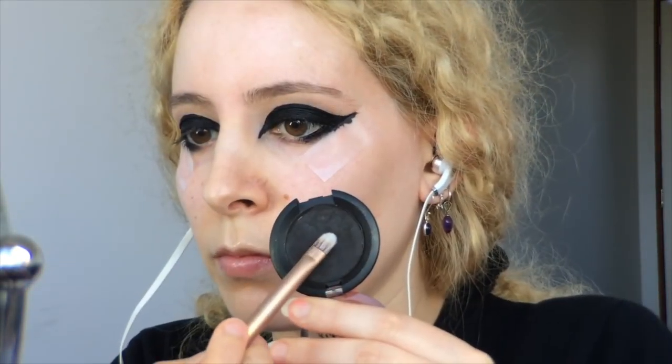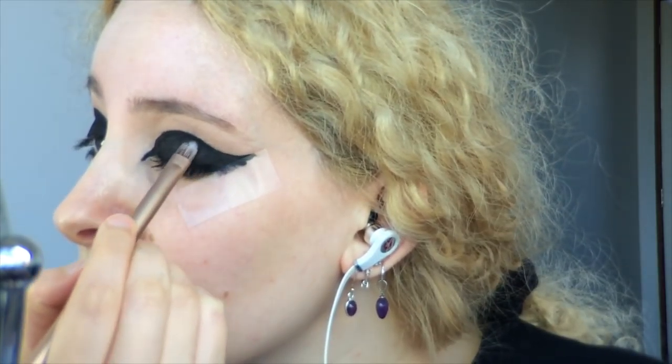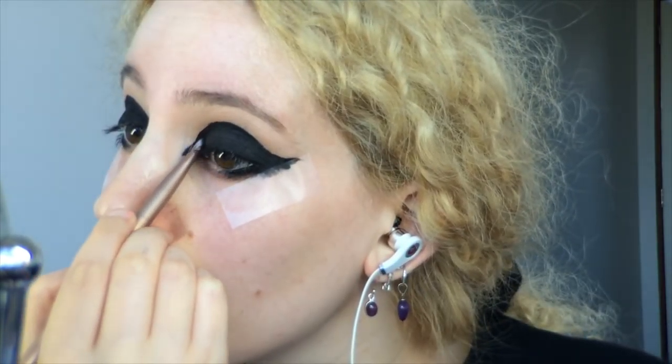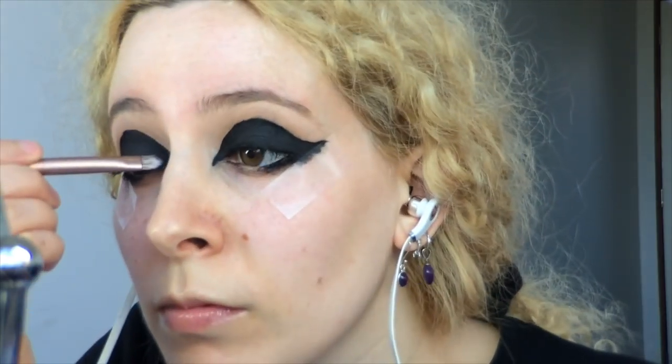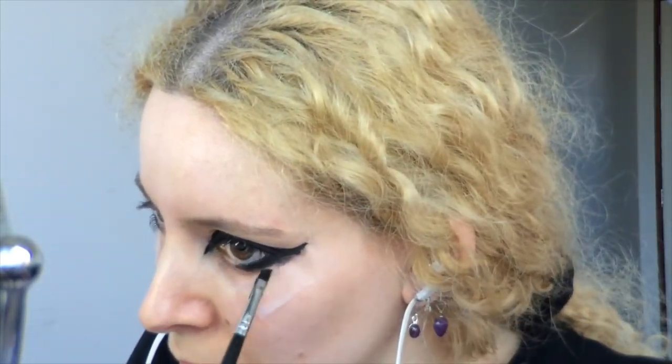Now I'm moving on to Sugarpill's Bulletproof eyeshadow, which I'm patting over the lid with the small side of the Naked 3 eyeshadow brush. It's not like the eyeliner really needs to be set, but the black eyeshadow gives a fantastic matte black background, and it's more about the finish and opacity of the lid. I took some of that black eyeshadow on the angled brush and went over the lower lash line, getting it right into the lashes, and buffing out the edge with the E25 blending brush.